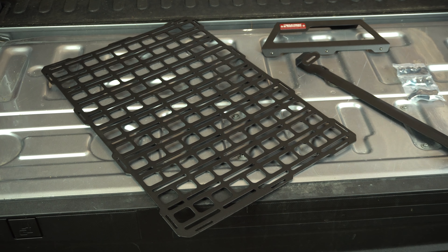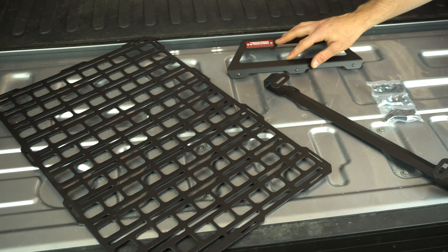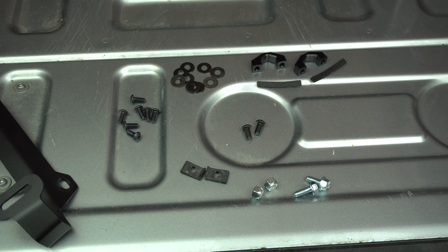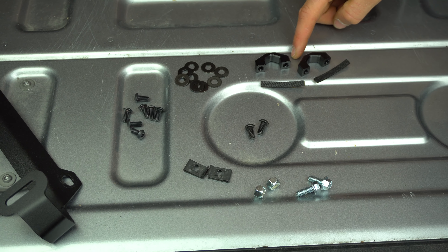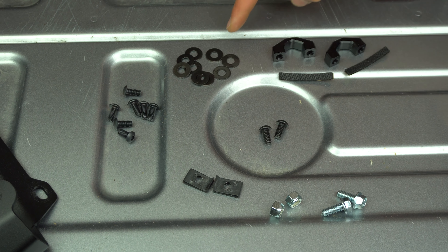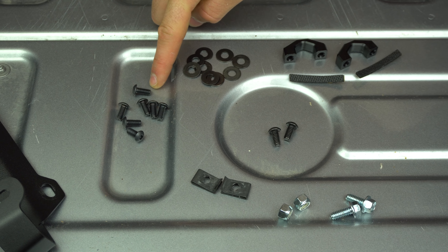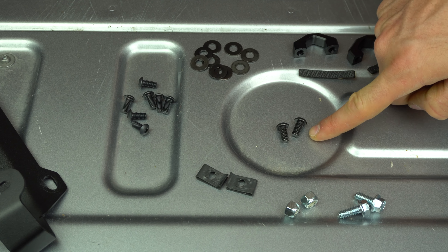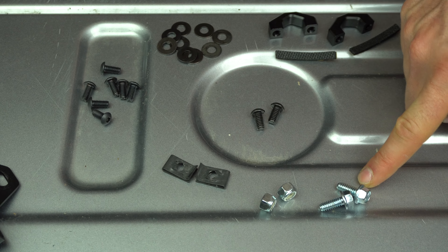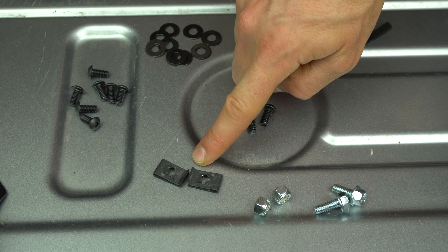In your seatback MOLLE panel kit, you're going to get a tech plate, an upper bracket, a lower bracket, and a hardware kit. In your hardware kit, you're going to get two headrest mounting blocks, two pieces of foam, nine black washers, seven 12-24 button head screws, two quarter-twenty button head screws, two quarter-twenty bolts, two quarter-twenty locking nuts, and two quarter-twenty panel clips.